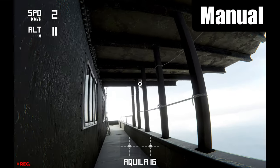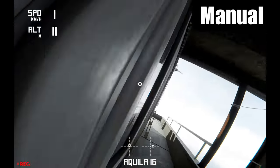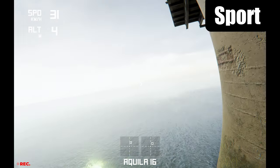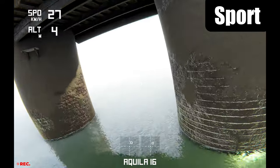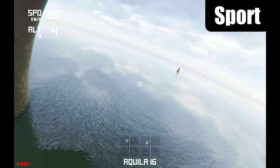I look like an absolute noob here. Well, I am an absolute noob — but you get the point. It took me several hours to be able to fly like this in the sports setting, which is the setting I will use the most. It's a blend of full manual and beginner mode — it allows for some cool moves but doesn't catch you out as easily as manual mode.